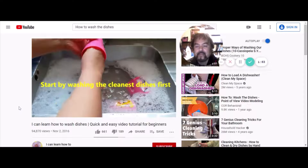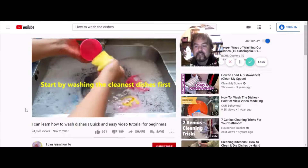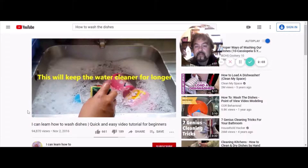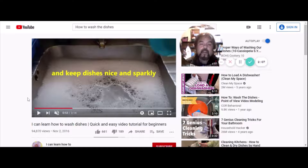Start by washing the cleanest dishes first — the really caked-up soiled ones will go last. This keeps the water cleaner for longer. I like to keep the water as clean as possible — that's why I do the pre-rinse. I hate it when I'm doing the dishes and somebody comes by with a bowl covered with gravy and goop and cheese and just puts it in the soapy water without rinsing it. Maybe I'm just a little OCD when it comes to that.